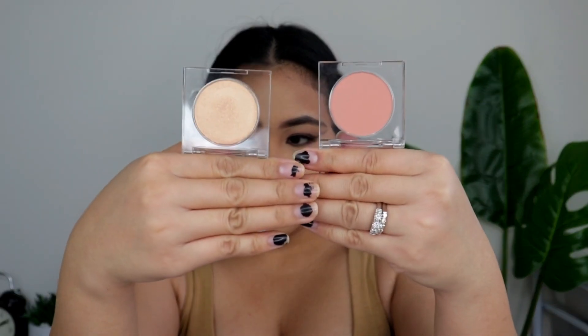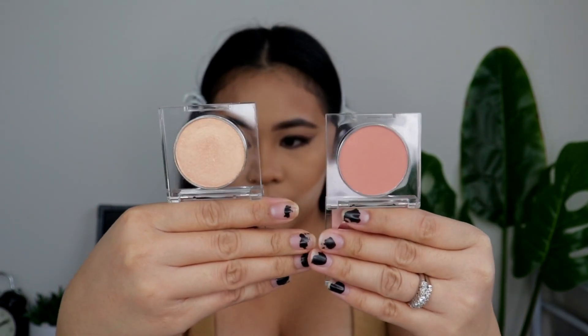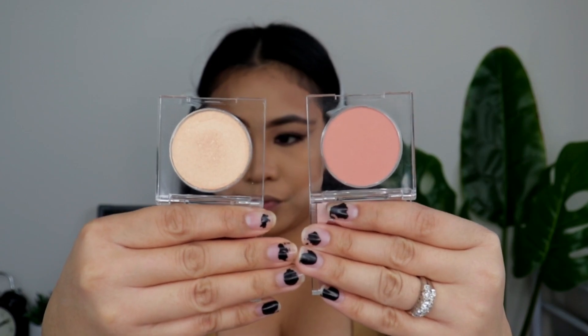Since this is the blush and this is the highlighter, I will be using this blush for my cheeks with my brush.